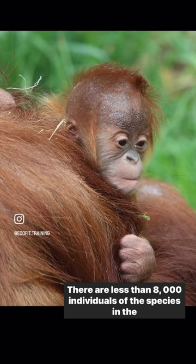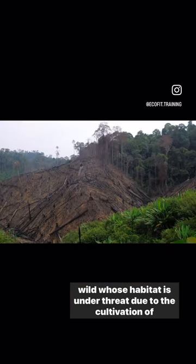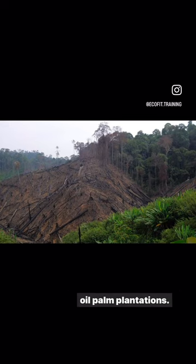There are less than 8,000 individuals of the species in the wild, whose habitat is under threat primarily due to the cultivation of oil palm plantations.